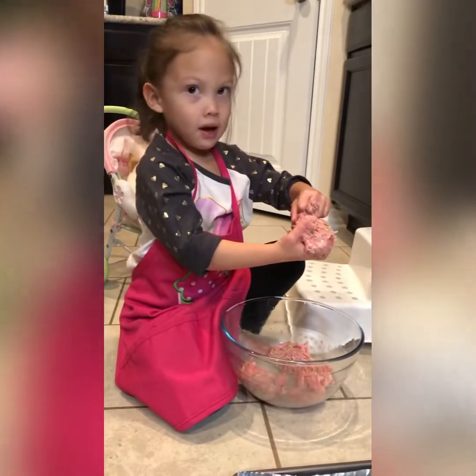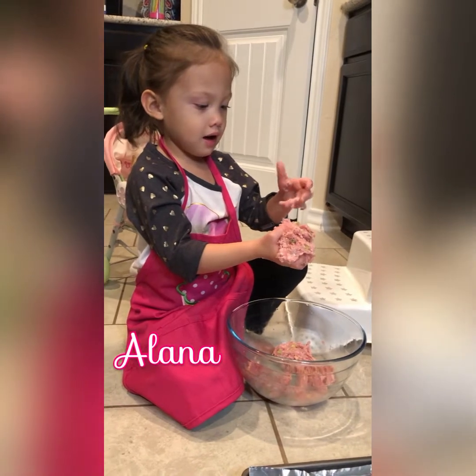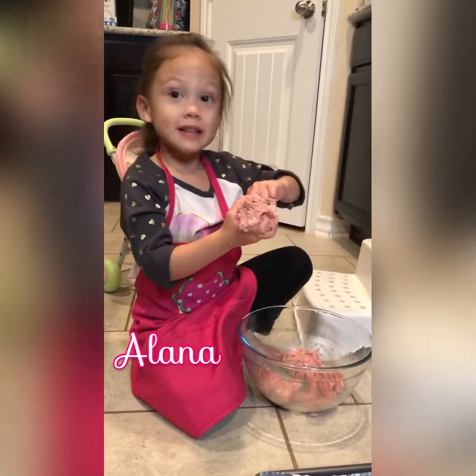Hey, look at my apron — it says my name. I got it from Carrie. Thank you, Carrie.